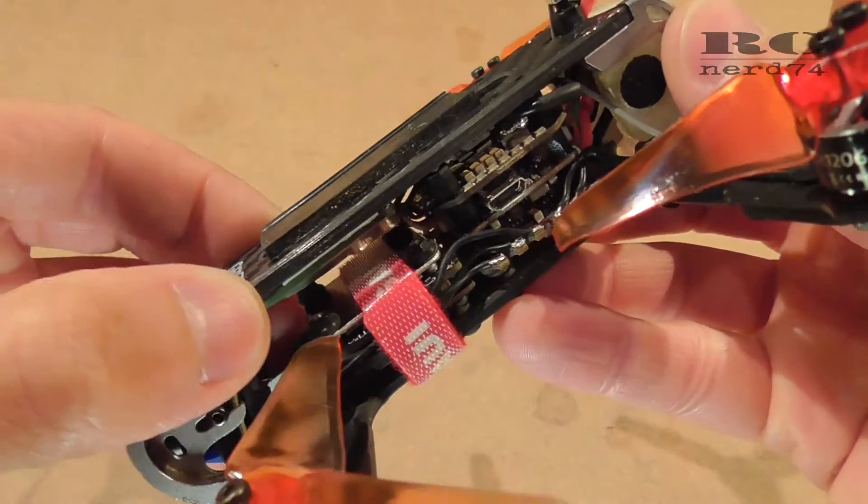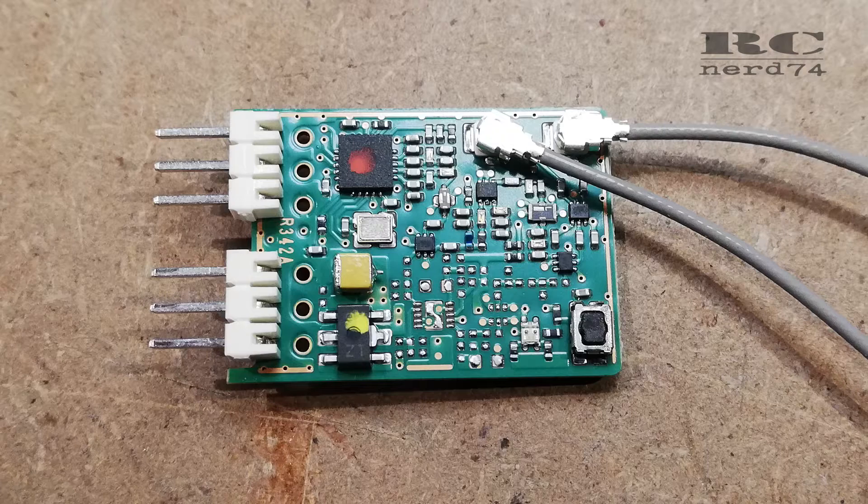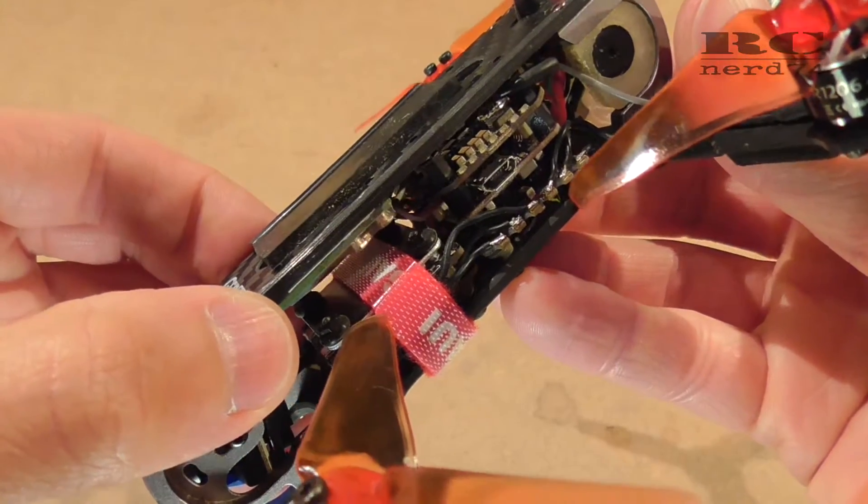First of all I had to remove the shrink tube and the cardboard wrap which is wrapped around the receiver. That was a pretty easy step and you just have to be a bit careful not to damage any parts on the electronics plate, but that's not a big deal.